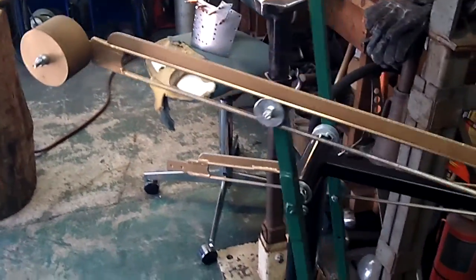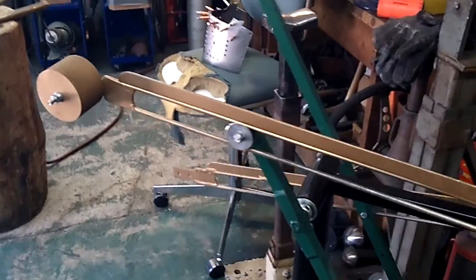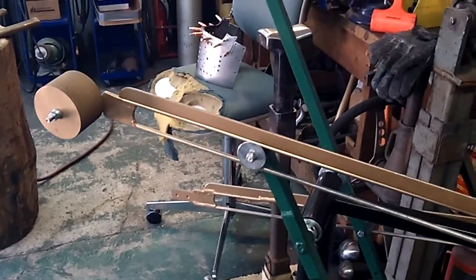Okay, that's the end of this part — part two on this build.